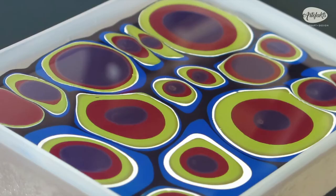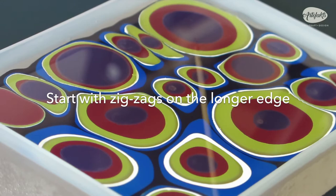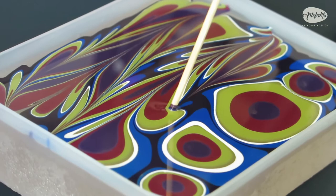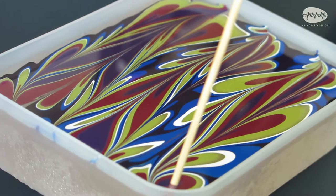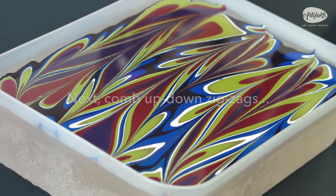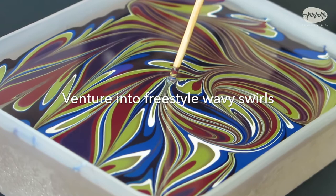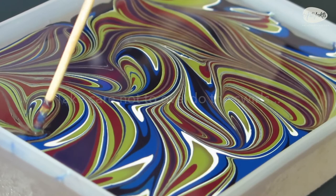Here comes the fun part — we are going to comb some zig-zag patterns. With a clean stick, start combing with a zig-zag motion starting at the top and moving from side to side downwards. Move the stick gently as you comb the zig-zag pattern. Next, we will comb up and down, perpendicular to the previous strokes. Then gradually venture into freestyle wavy strokes, such as fluid S curves and figure 8s. Just be careful not to overdo the combing — the lines should remain bold and distinct.